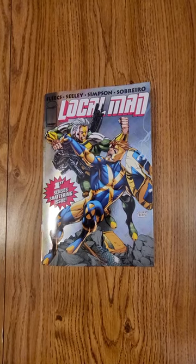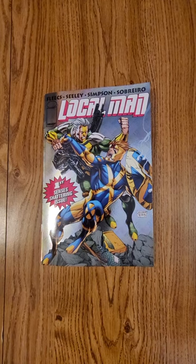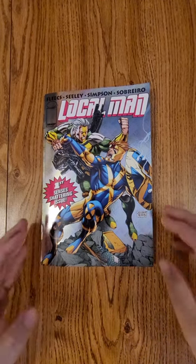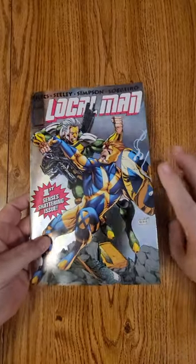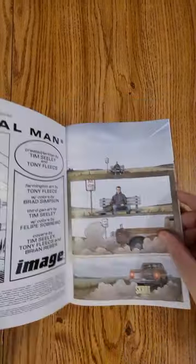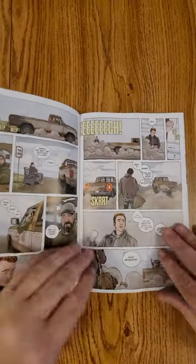Hey everybody, this is Dennis from the Dennis and Annie Show doing a quick flip of Local Man issue number one. Image Comics puts it out — Tim Seeley, Tony Fleecs. This one is a flip book, so if we flip it right over there's the back side of it. These shorts only get about 60 seconds so let's dig in.